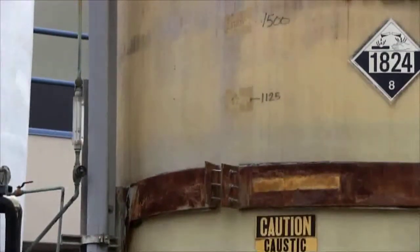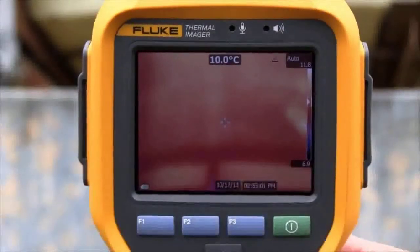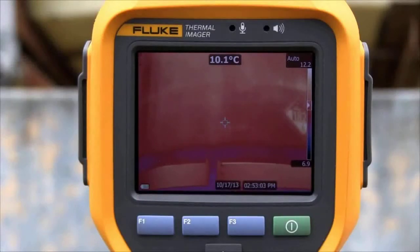Fluke's auto blend mode blends a visible and partially transparent infrared image into a single view. Our patented image alignment approach provides a comprehensive, detailed view of what's going on.